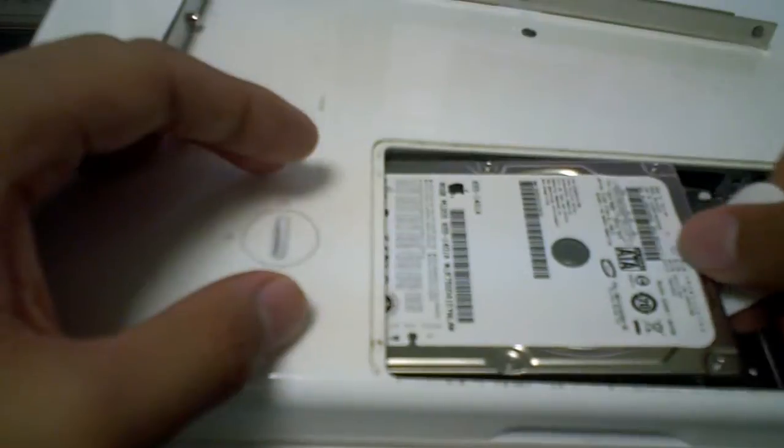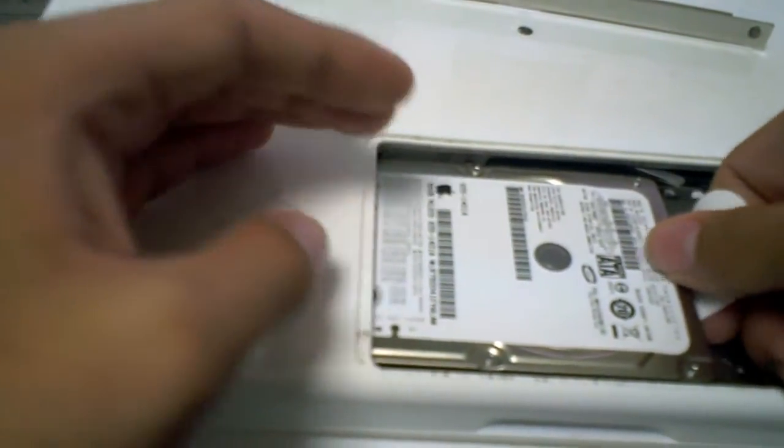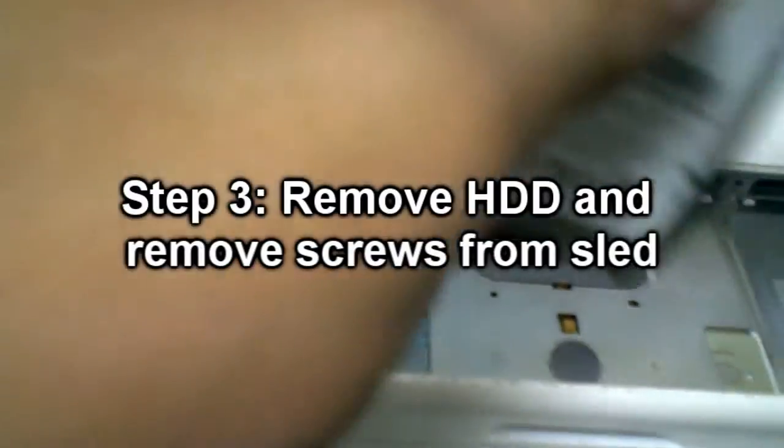Normally your hard drive would just seat in right here — you'd kind of prop it up and it would slide in this way. And you would normally just pull out the hard drive like that.